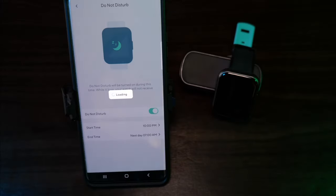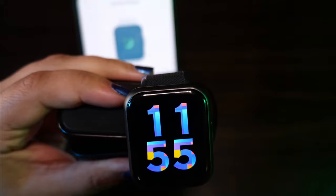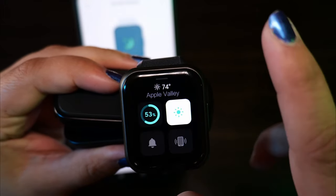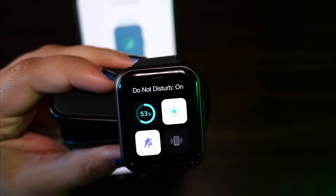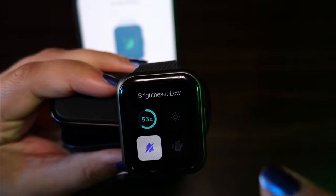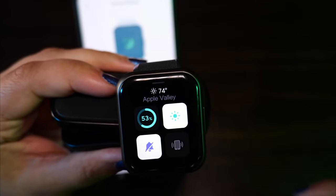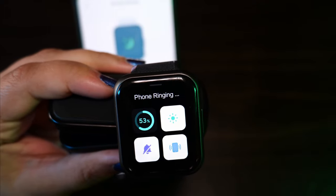Do not disturb lets you set your watch to turn on from a time you select — mine's set for 10pm to 7am, so I won't get any notifications or vibrations while sleeping. You can also access do not disturb from your watch interface by swiping up and hitting the bell icon. On this screen you'll also see your battery life, the weather, screen brightness options — low, medium, and high — and a phone icon to make your phone ring so you can find it.